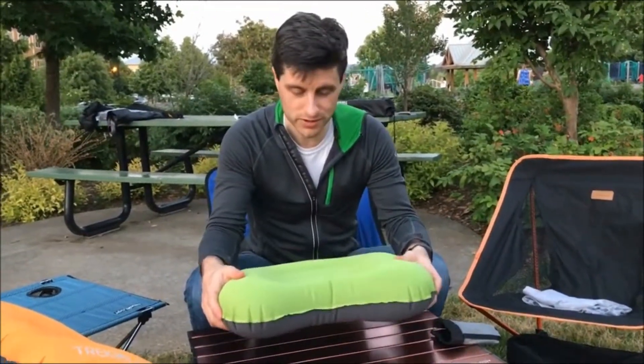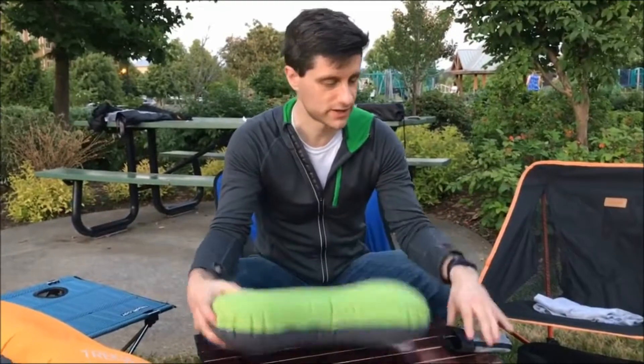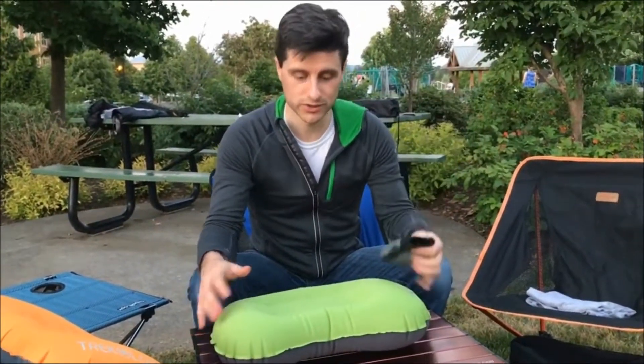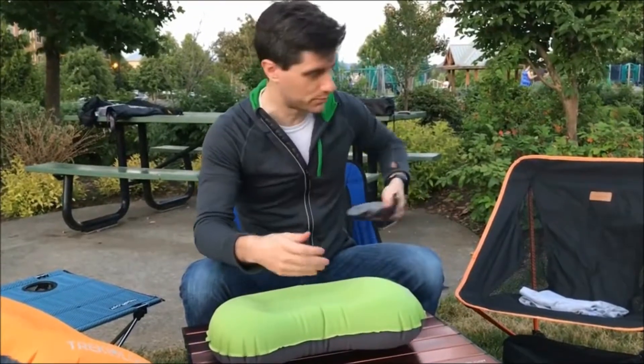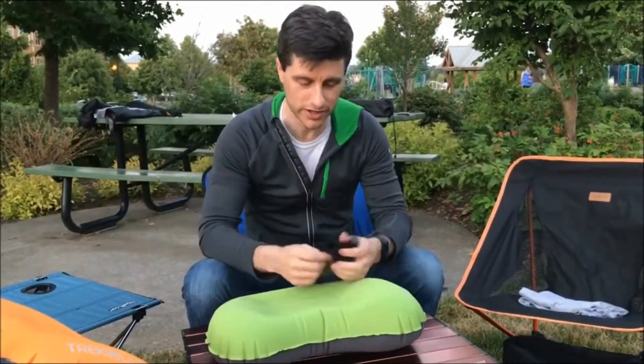We do have a few tricks to share with you. The first one is the stuff sack. When you take your pillow out, don't just take the stuff sack and throw it in the bottom of your tent, or put it in your pocket or some bag that you're going to lose in the morning.